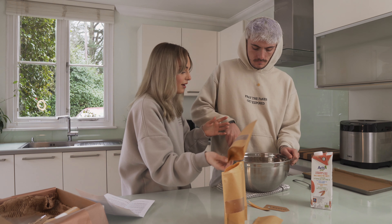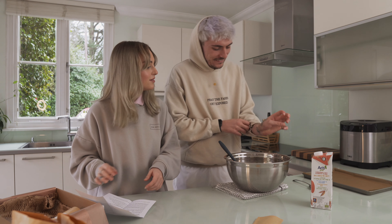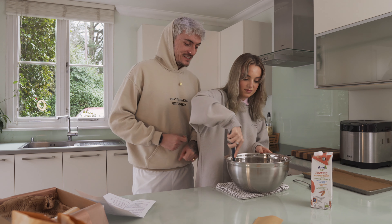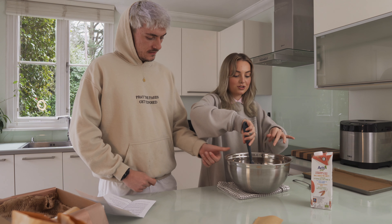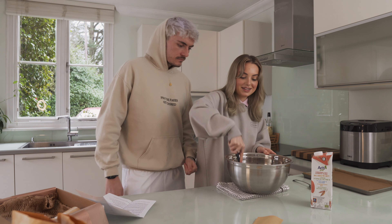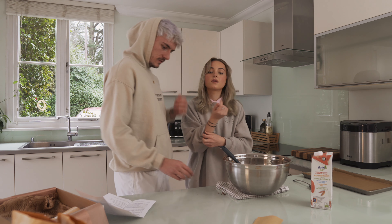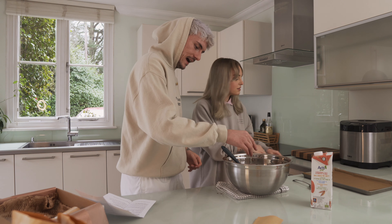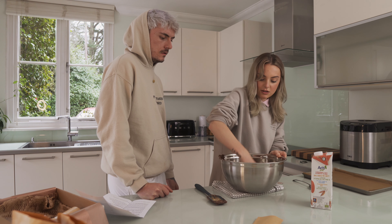Be gentle because the flour goes everywhere! I just realised after we film this we can actually eat these. We recently ran out of our batch of chocolate chip cookies and I've been craving them ever since — hence why we're filming this today.